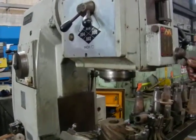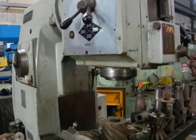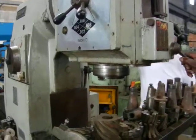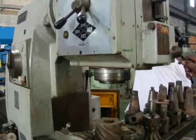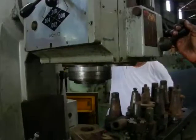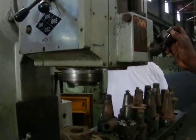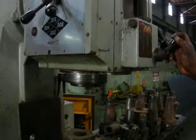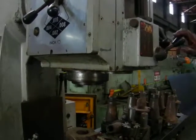I'm going to show the automatic down-feed of this massive spindle. Bring it back up. Beautiful.